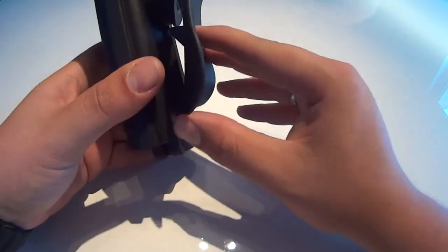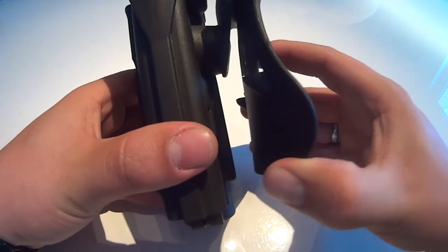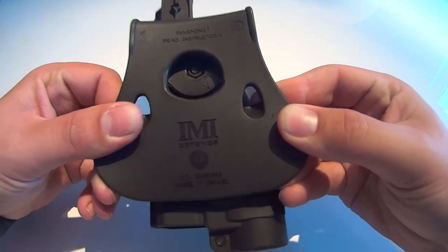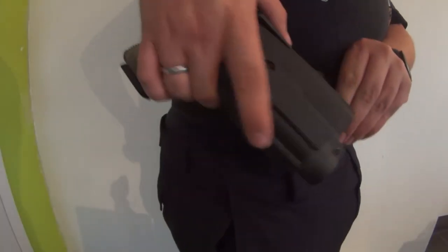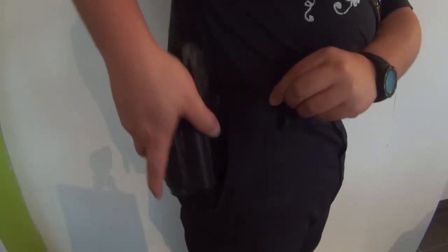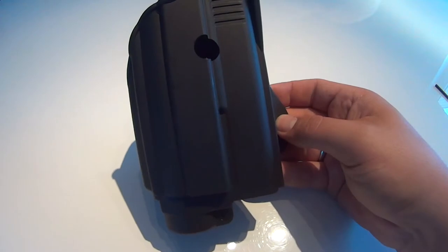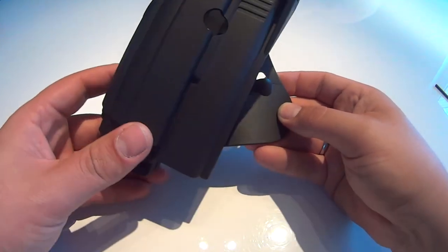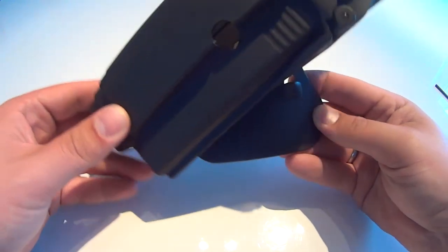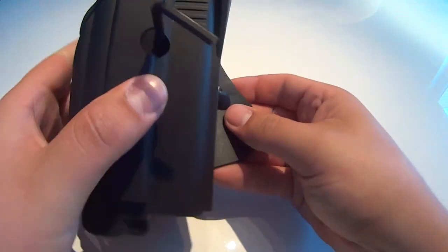The holster comes fit with the standard paddle, which is also made out of polymer and is shaped so it will fit comfortably at the waist. With this system you can simply attach the holster to any belt or pants. Thanks to the unique IMI Defense modular system, which is standard on any of their holsters, you can simply rotate it up to 360 degrees so it will suit your needs. Rotating the holster is done with the included allen key.